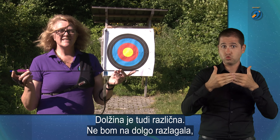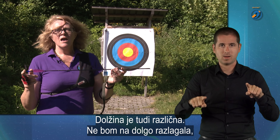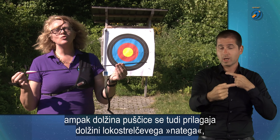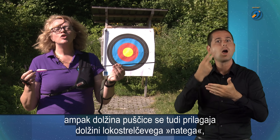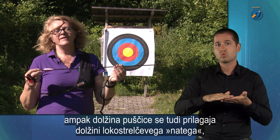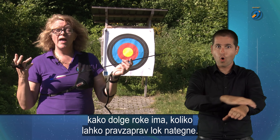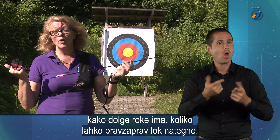Dolžina je tudi različna. Ne bom nadolgo razlagala, ampak dolžina puščice se tudi prilagaja glede na dolžino natega lokostrelca — koliko ima dolge roke, koliko lahko lok nategne.